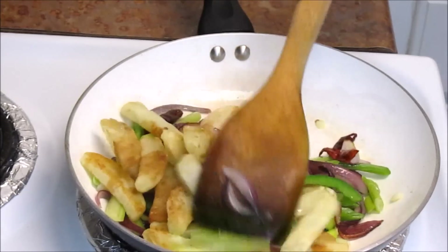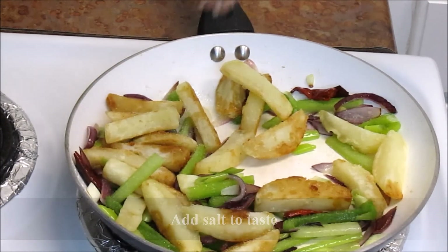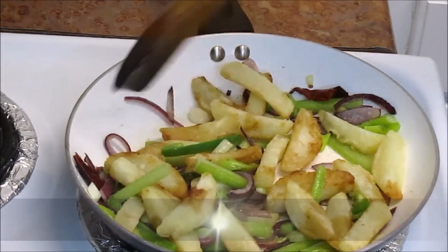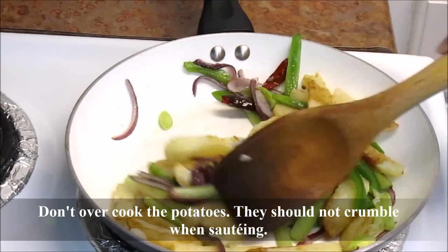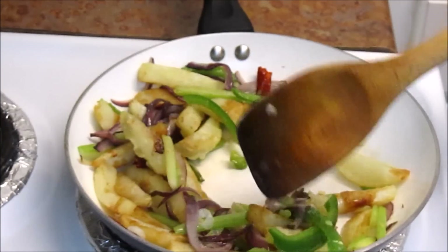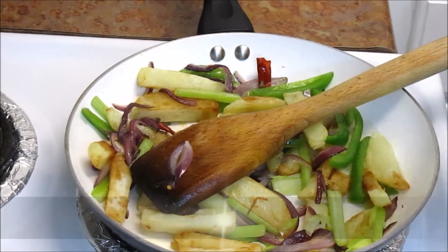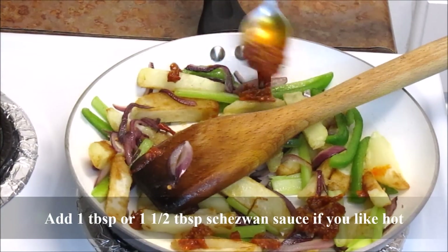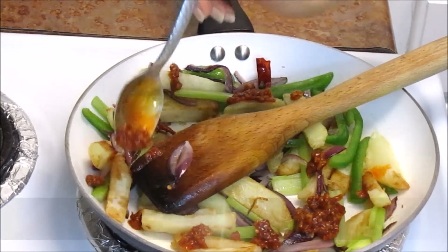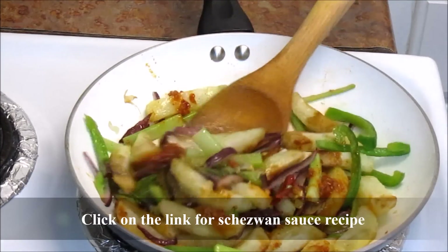Add the fried potato wedges, mix everything together, and sprinkle salt to taste. Making Schezwan potato is really easy if you have already prepared the sauce. I am adding about 1 tablespoon Schezwan sauce because it is really hot. I have already posted the Schezwan sauce recipe. Mix everything together.